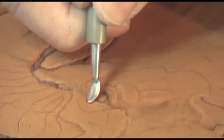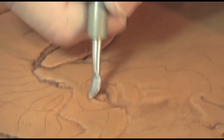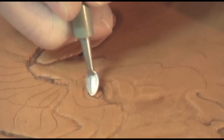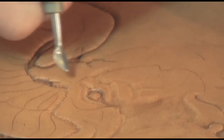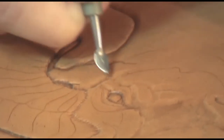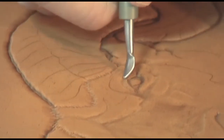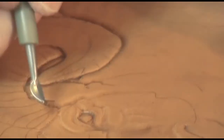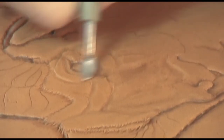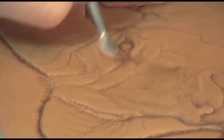You have to think of your modeling spoon as a beveler. You have to pay attention to which side of the line you want to bevel. See here, this is — and here it's this side, see — and basically we're just building major structures at this point.